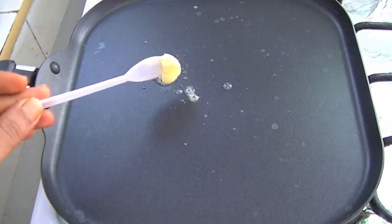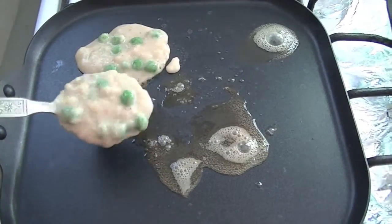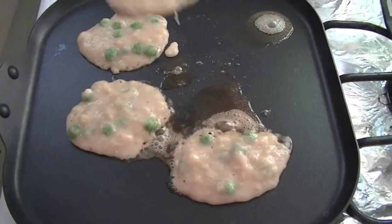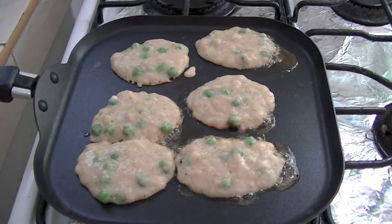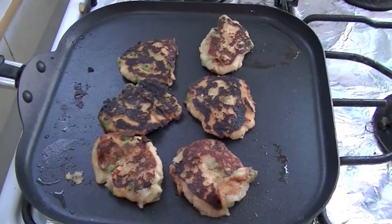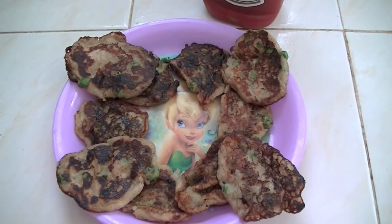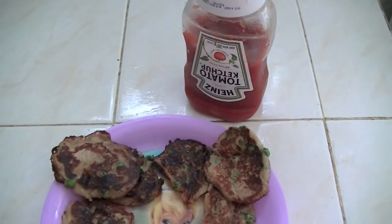You can apply some butter, ghee, or vegetable oil, whatever you like. Cook it on both sides for two to three minutes or until it becomes light brown color. Our delicious banana fritters are ready to serve!